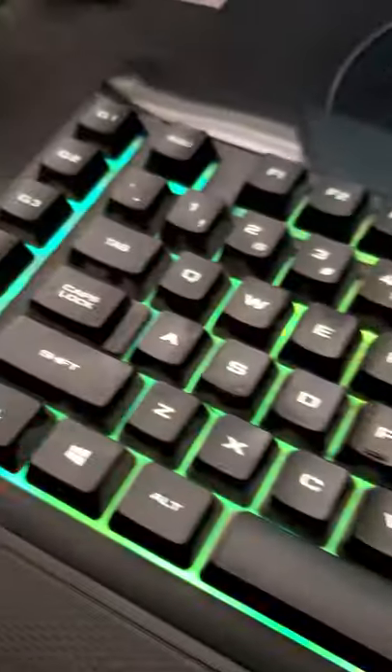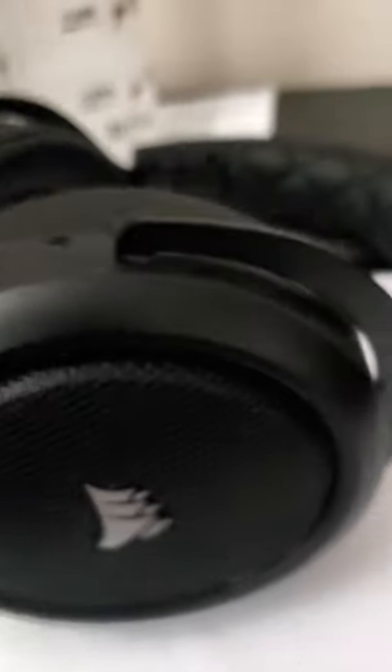We've got the Corsair mouse pad. And then we actually obviously have the mic — I've had this microphone for a while now, it is a NeuAir microphone. But here's the headset — we've got the Corsair gaming headset. I'm planning to get a different headset.